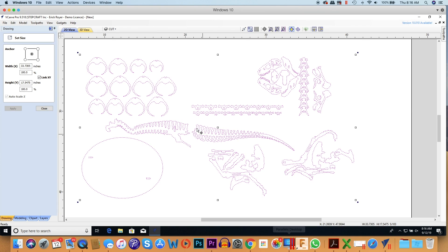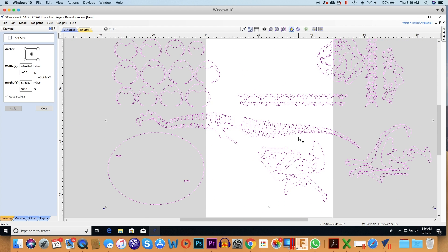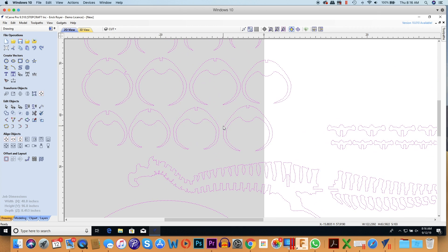Now I go back into Vectric and put that number in. The scale percentage is 362.40. I want to make sure Link XY is selected so it expands everything uniformly, then click Apply. Now everything has been made significantly larger.